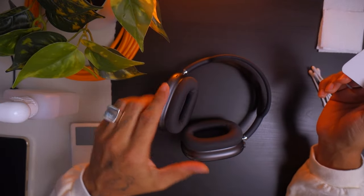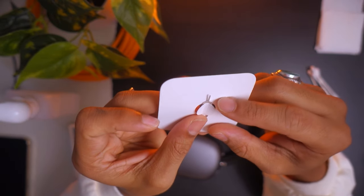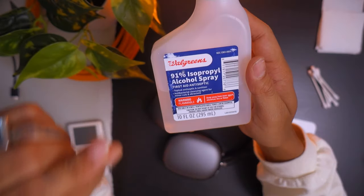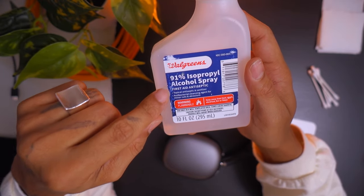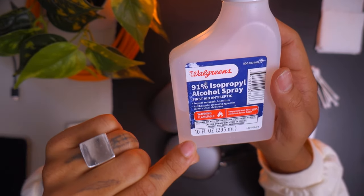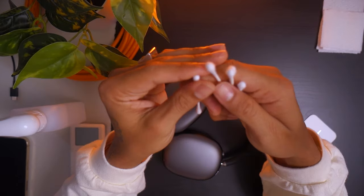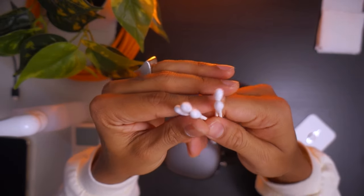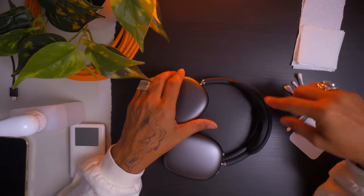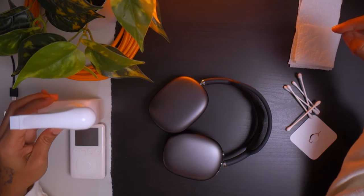Let's go over what you're going to need to fix your AirPod Maxes. A SIM card ejector tool — old iPhones used to come with one, but you need something pointy. You can technically use an earring or a needle, but you want it to be stable so it doesn't snap. Next you're going to need isopropyl alcohol — this one's 91%, which is strong. You also need some Q-tips to rub down the part, and some paper towel.